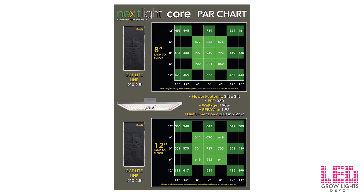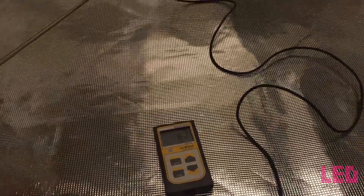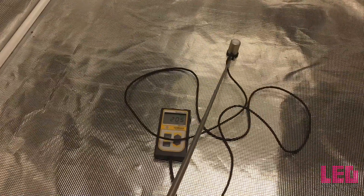Nextlight has provided PAR maps of the Core. The measurements were taken in a 2 x 2.5 foot Gorilla Grow tent. The PAR is quite high at 8 and 12 inches within the 24 x 30 inch area. I also took PAR measurements in a 4x4 Gorilla Grow tent at different distances. The first reading is at 36 inches above the bottom of the tent. At 36 inches we're seeing around 200 PPFD in the center, dropping to around 160 moving off to the side and into the corner. This height is ideal for veg — the maximum height you'd want for veg, unless you have seedlings and can raise it a little higher.